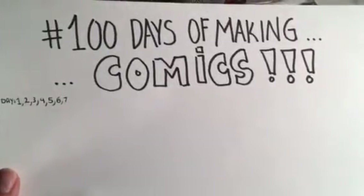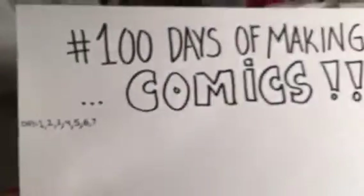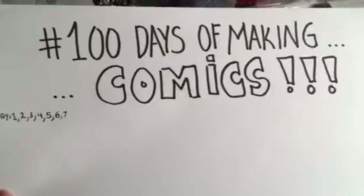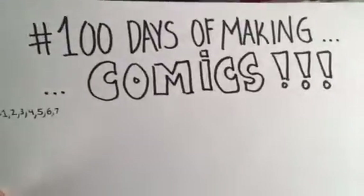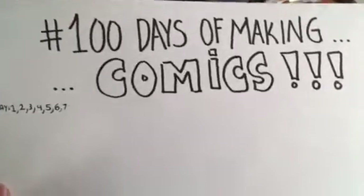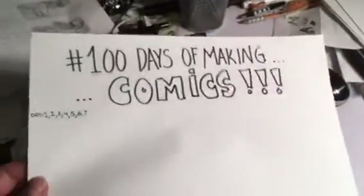Hello, this is Michael and this is day number seven of 100 days of making comics. There's nothing really new to report except I'm making more of my comic book. Let me show you what I got done today.